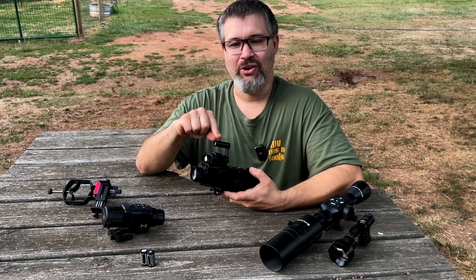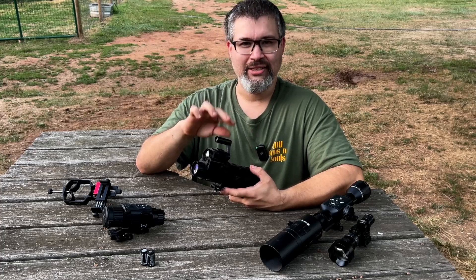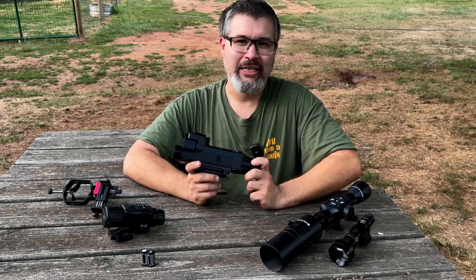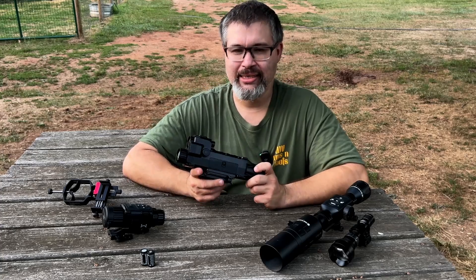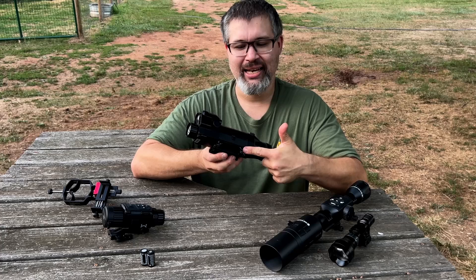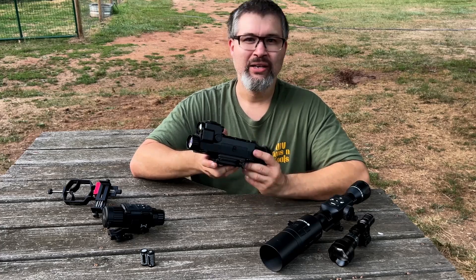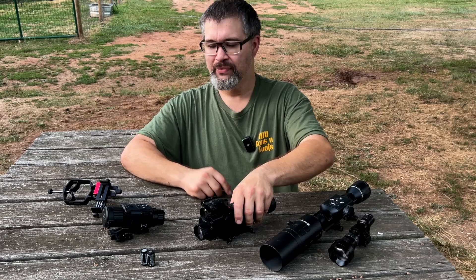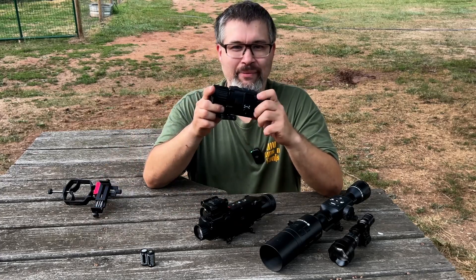The AIM 101 also has a built-in IR illuminator that flips up to turn on and flips down to turn off. It is powered by two 18650 rechargeable and replaceable batteries, has a built-in thumb wheel mount, and is a 1 to 4x magnification optic.